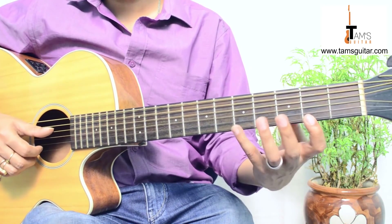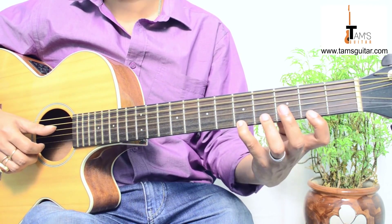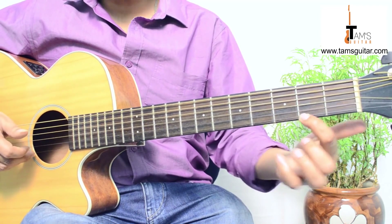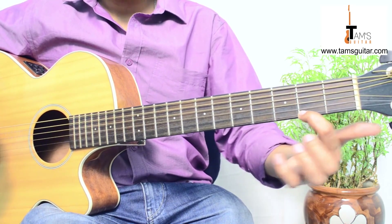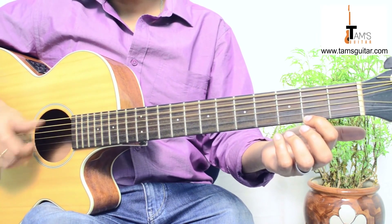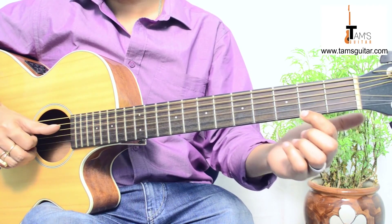Welcome to TimesGuitar.com and we are going to take a look at the intro fingerstyle riff of the song called One Last Breath by Creed. It starts off with your first finger on 2nd fret, 1st string. I hope you are all prepared for this and know how to play fingerstyle, because this is not for beginners.